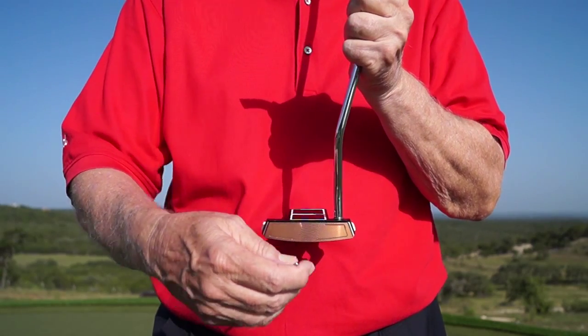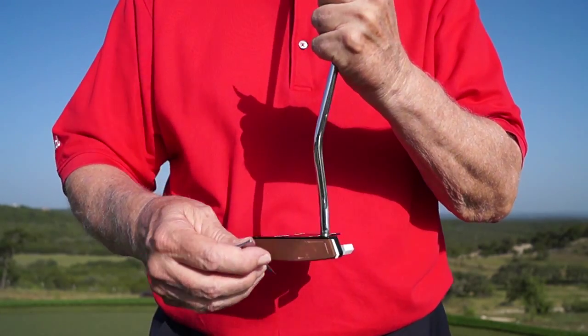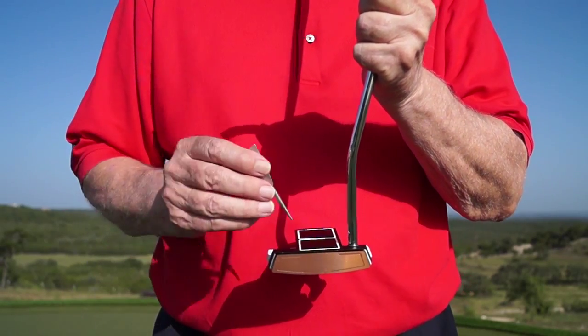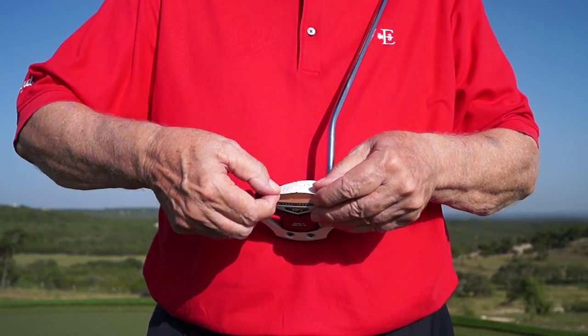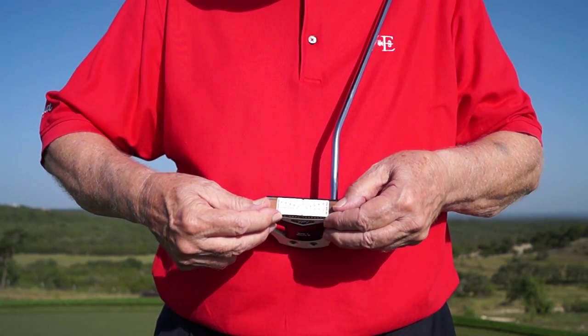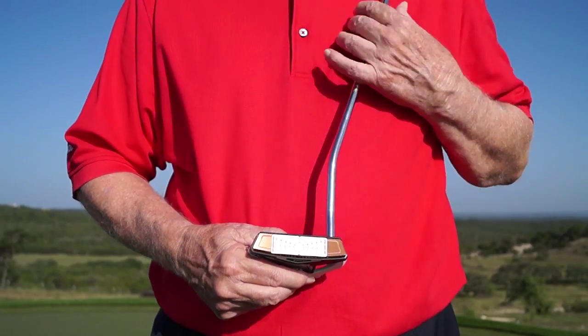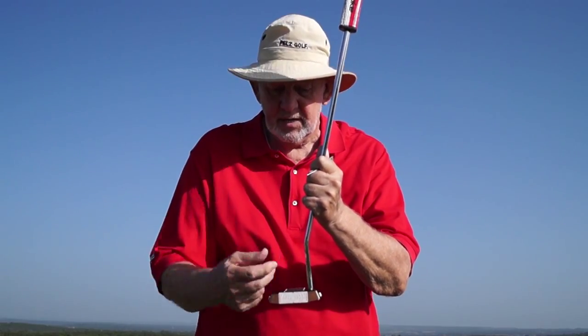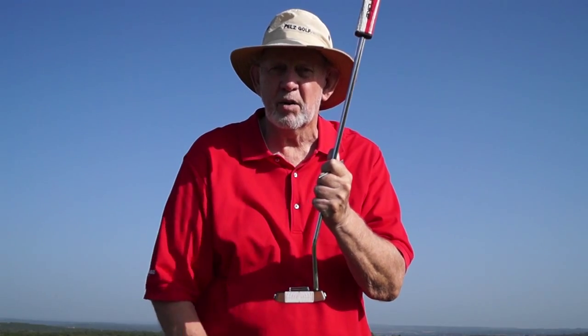Then take the center line of this impact pattern and put it right where your sweet spot is. Mine is right there. On this putter it's right in the center of the boxes. This is a smart square putter. I'm trying to hit the ball right in the center of those boxes — it's the same size as the boxes so I just put them all in a line.